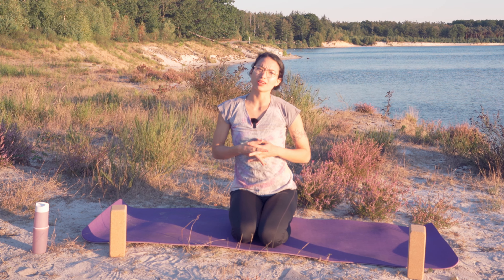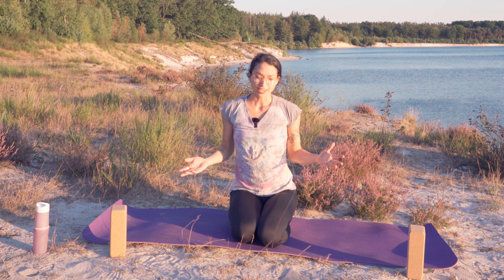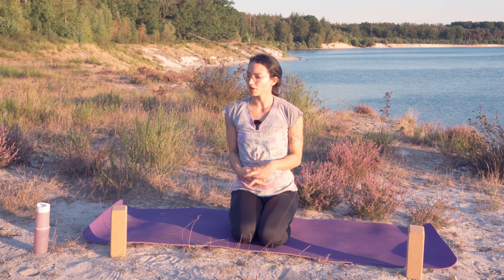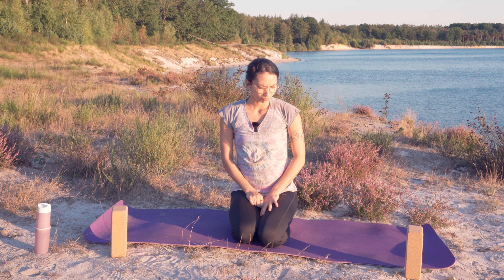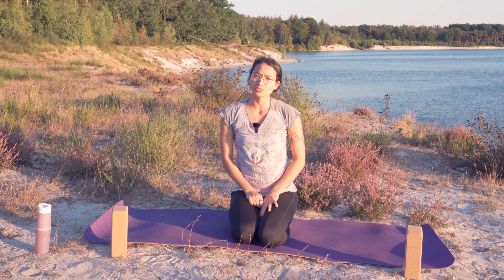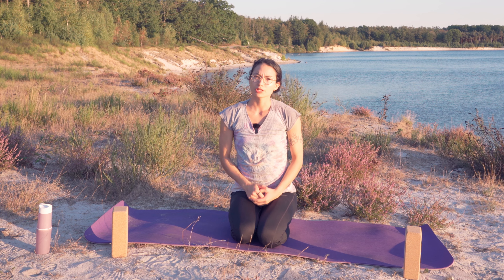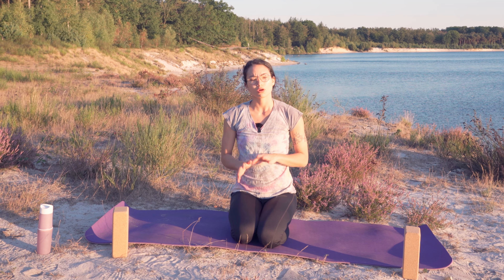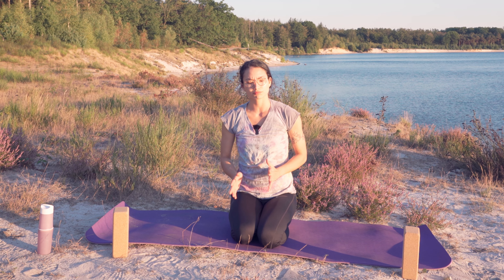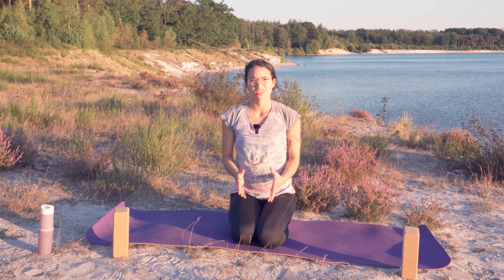Hello! Today we're going to follow an all levels class. It's good to have some blocks and water. Some poses might be more challenging depending on your level, but I'm going to try to give you modifications. Always make sure that you are taking care of yourself.